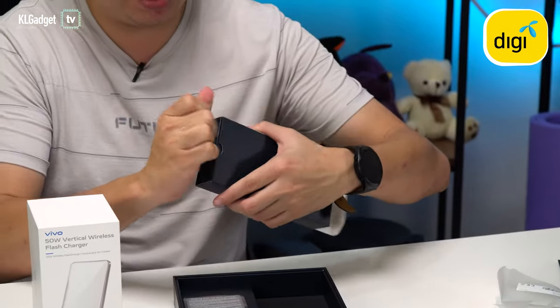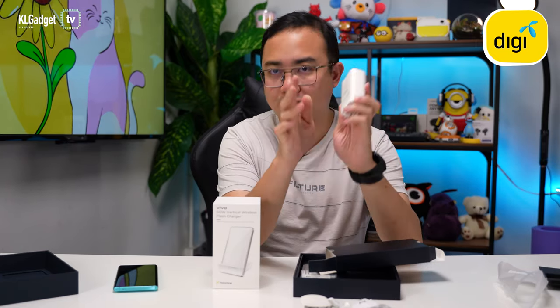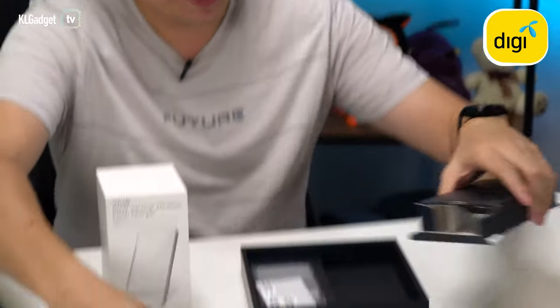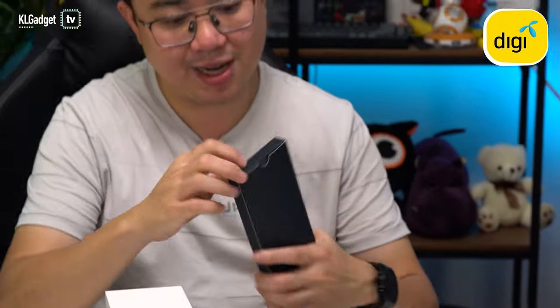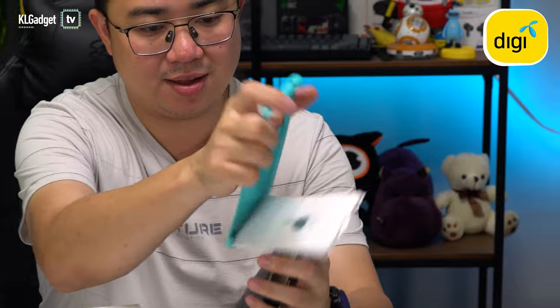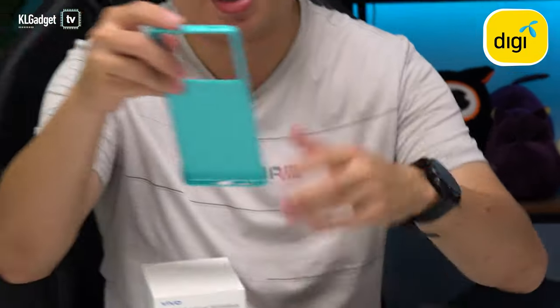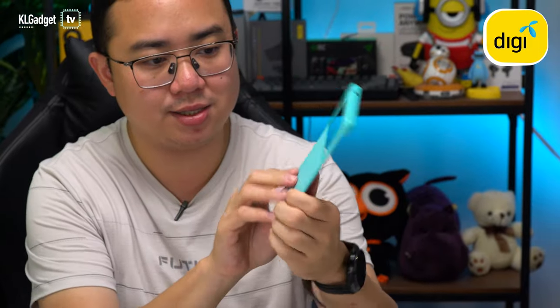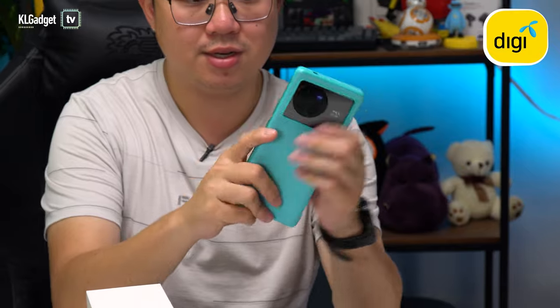Also included is the Vivo 80-watt Flash Charge charger. The last box in the phone packaging should be the case — here we go, the same light blue case, along with paperwork, a SIM ejector, and a really nice frosted ladder case that fits well onto the Vivo X80.